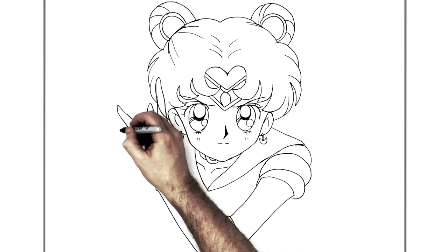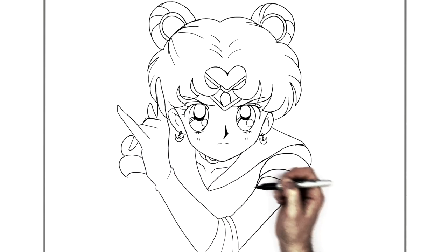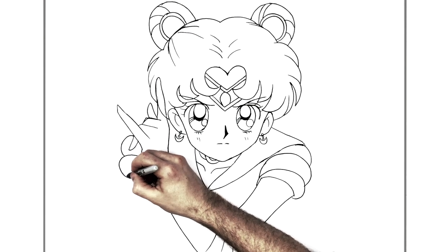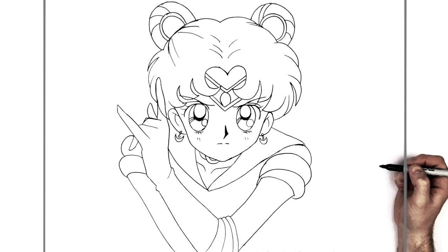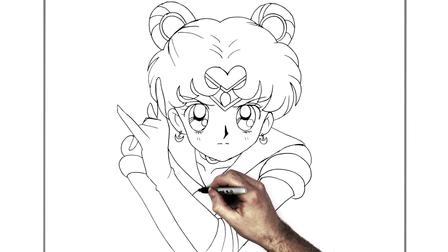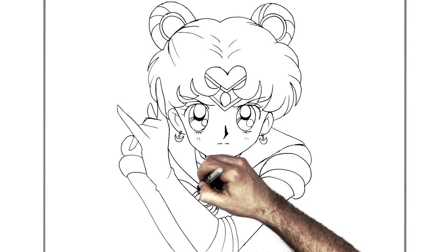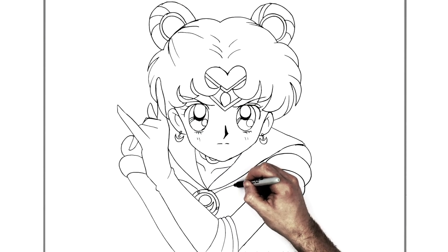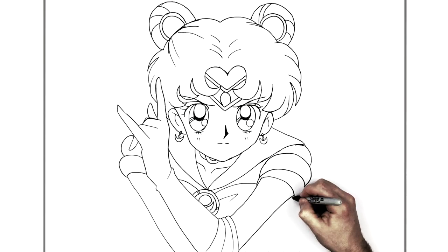Her shoulder on the other side bumps out. Her arm goes down this way and we can see a blue collar inside. There's a medallion or necklace with a gemstone, another edge line with details, and a red top of a red dress going across with a full line detail. I'll just erase that hairline.